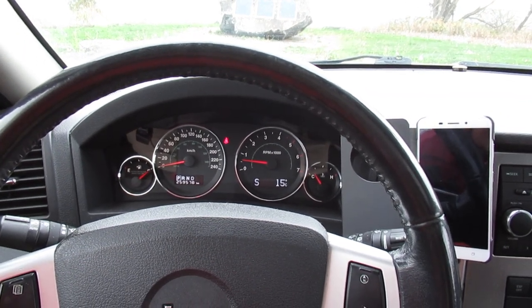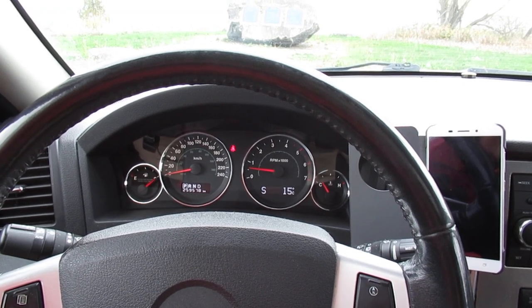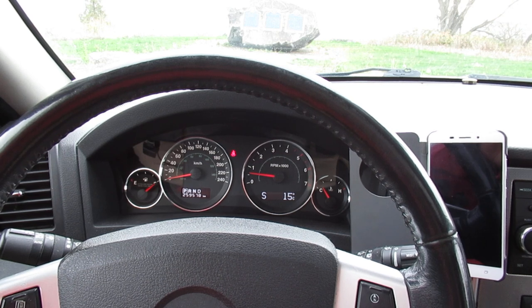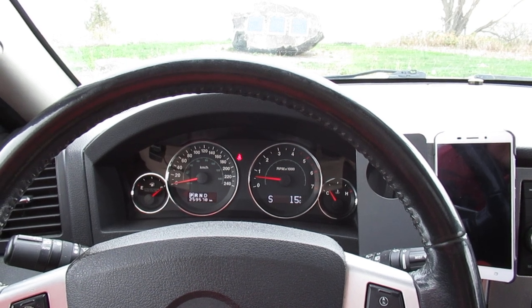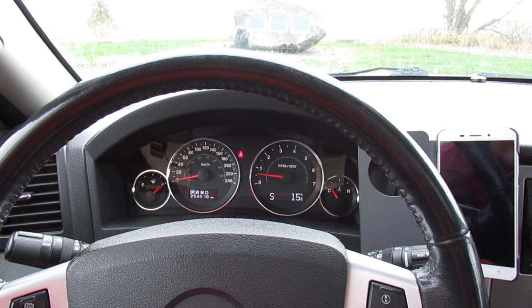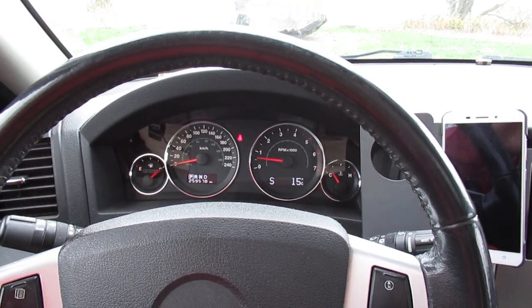I thought I'd do a video on how to use the BlueDriver to scan the codes on a 2008.5 Jeep WK Grand Cherokee. This Jeep has a diesel engine in it, so it probably gives different codes than a gas engine, but for the most part it's all the same.